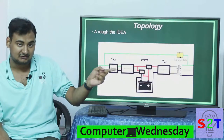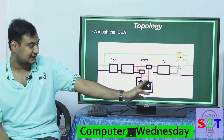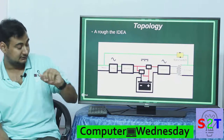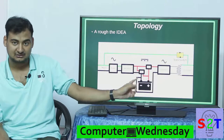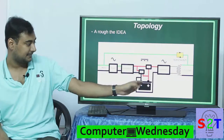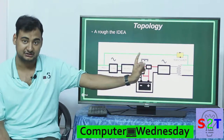So if a power cut happens and your rectifier goes down, this diode gate will directly allow you to connect your inverter to the battery. While the charge controller is handling the battery, once mains fails, the battery directly — because of this diode gate — there is no switching delay, it directly goes into your inverter.